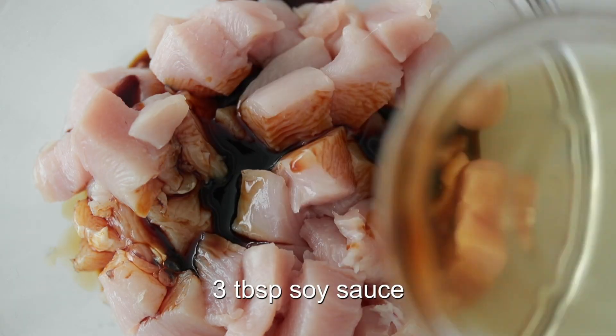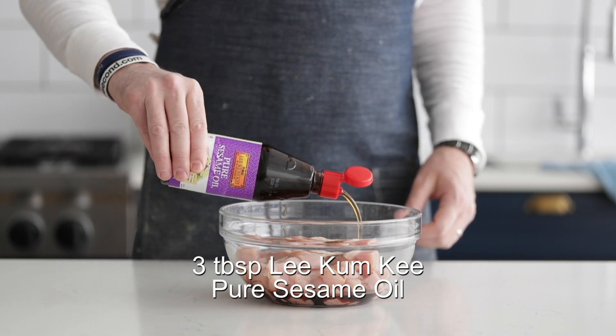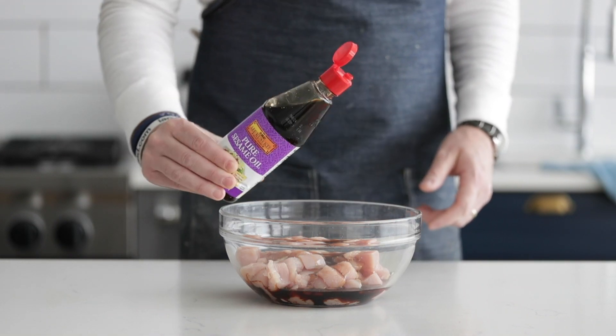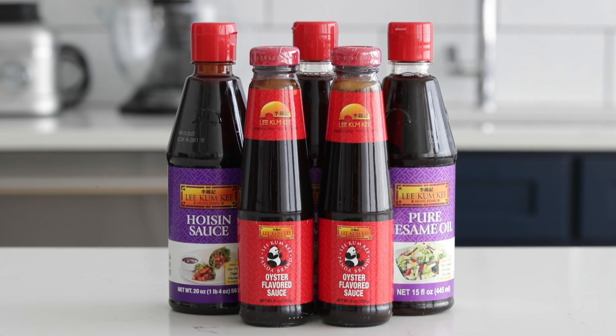I'm going to add in a bit of soy sauce, some sugar, and then I'm going to be using Lee Kum Kee's Pure Sesame Oil, which is made from the finest roasted sesame seeds. It's absolutely delicious and it's going to add a ton of flavor in this marinade. Lee Kum Kee offers a wide range of authentic Asian sauces and condiments, and it doesn't matter if I'm making my stir fries or my fried rices — I'm always using their wonderful ingredients. You can pick them up from your favorite local grocery store in the Asian aisle.